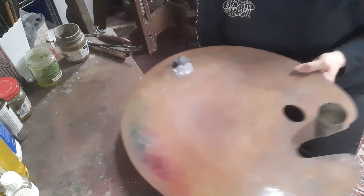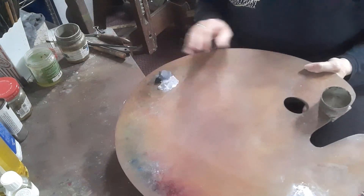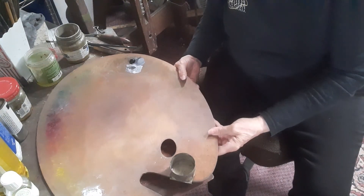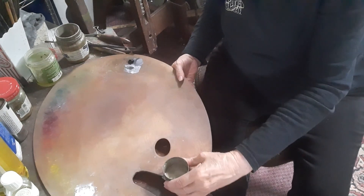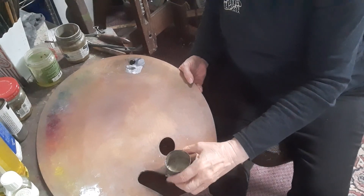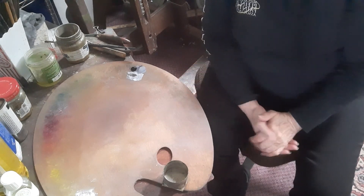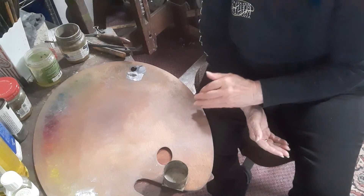What I'm showing you here is my palette, and all my palette has is black and white. I have mixed up a middle gray and a light middle gray so that I can show you how to do this. I also have in my medium cup a little bit of medium to thin the paint out, and I'm going to mix up these grays for you to see so that you can practice them at home.